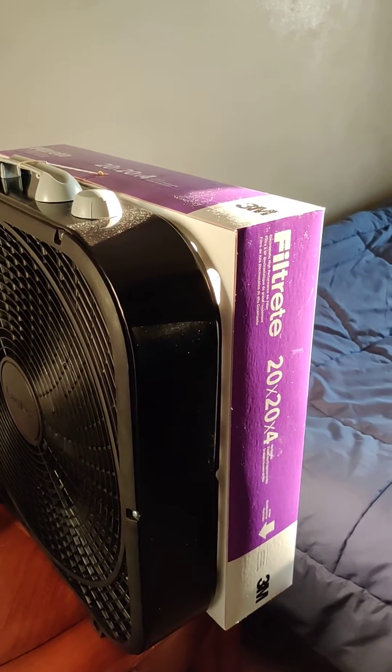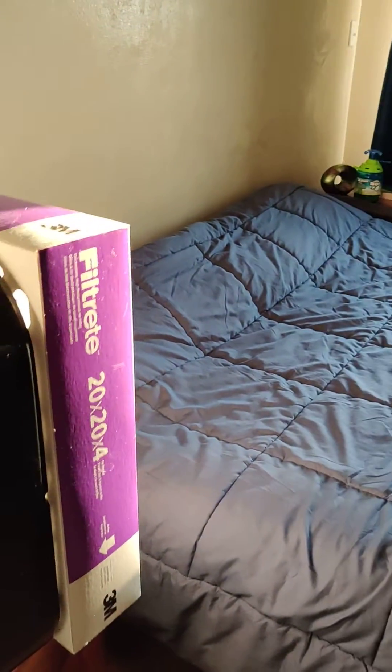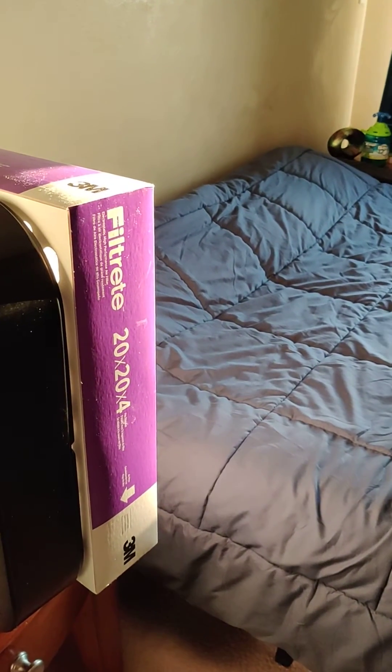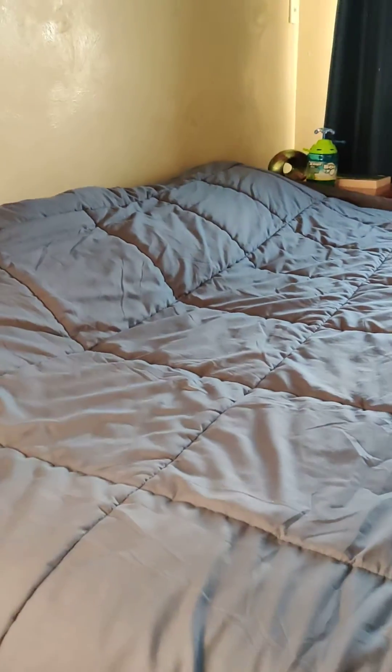I'll give you a quick demonstration. I've got this in my bedroom and for a week I've been leaving the window open — I didn't realize how much dust was coming in here. So I just want to demonstrate how powerful this fan is in purifying the air. I've cracked open the window so you can see a demonstration of the amount of dust that's floating around in my bedroom.